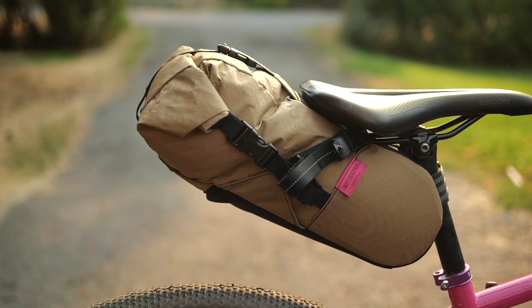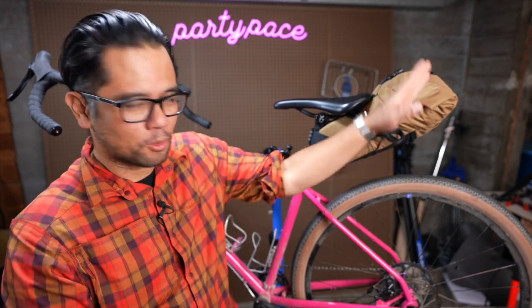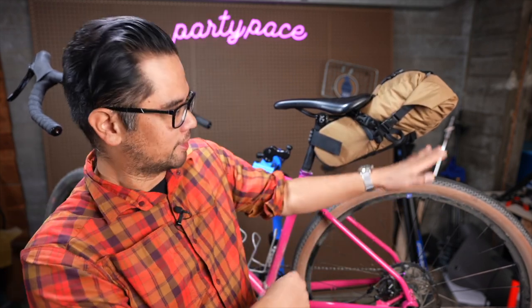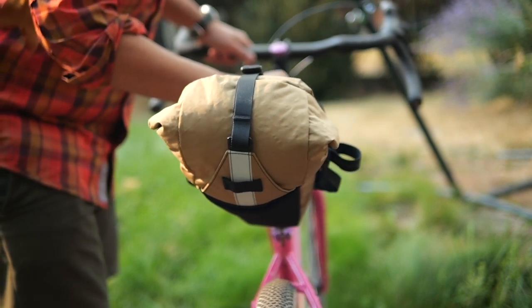There are a lot of pros to this bag. I love how they make it easier to get the buckle attached even when loaded. I love the more vertical orientation because it doesn't have as much tire slap. The rigid parts to the bag do help the stability.